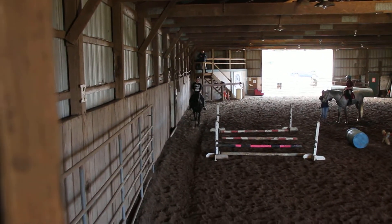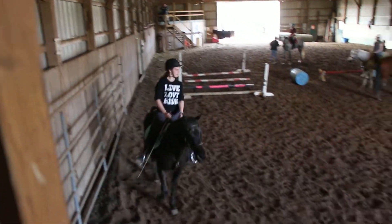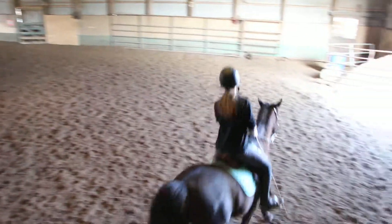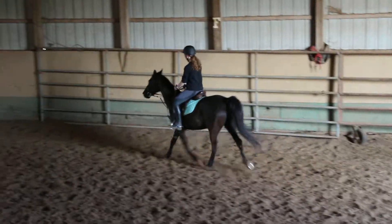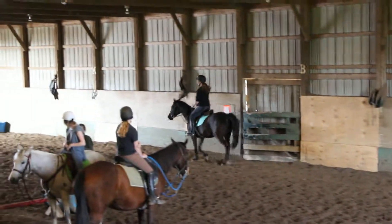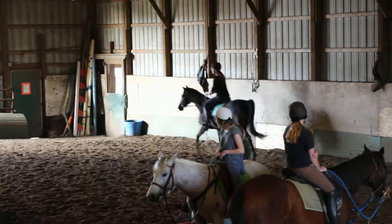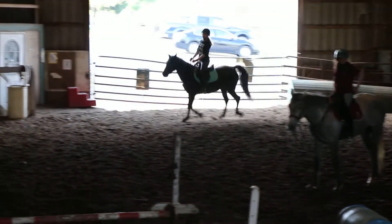Rachel, your horse is a little more broke — she's going to be quiet too. You want them to be quiet. I know. It's a good thing. I know the spicy horses; I like spicy horses too. She moves beautifully.